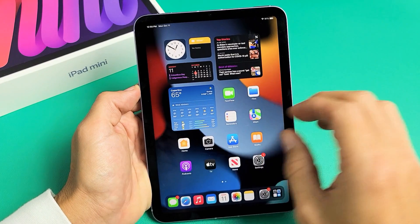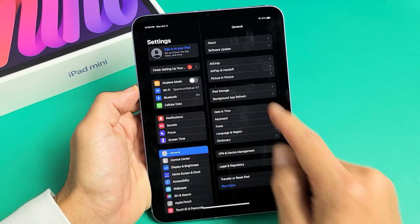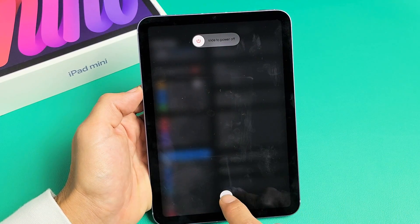Another way you can turn it off is to go ahead and log in, go to Settings, then tap on General, and at the very bottom it says Shut Down. You can tap on that and slide to power off as well.